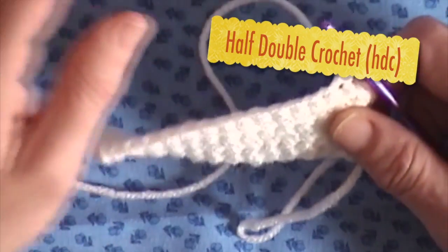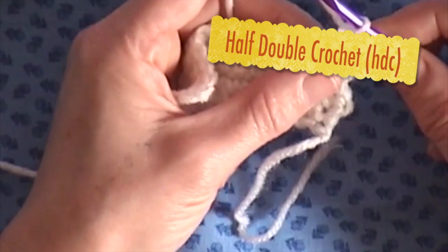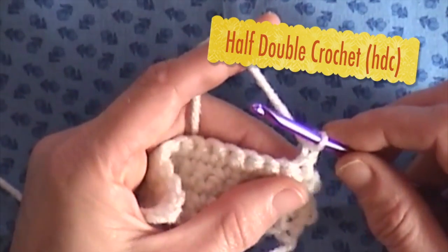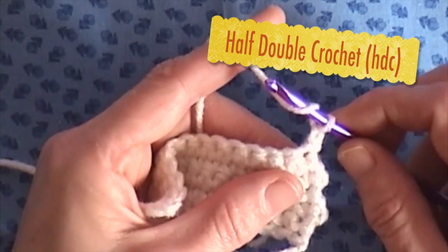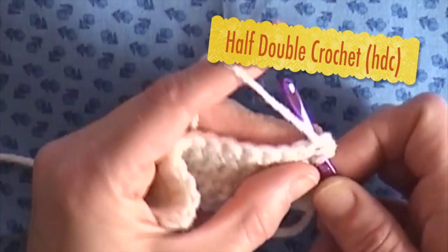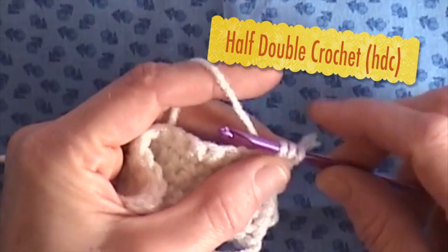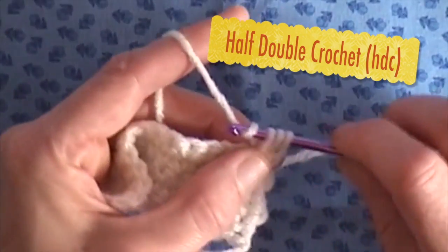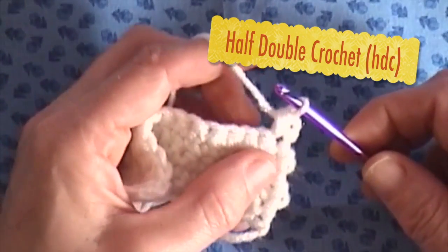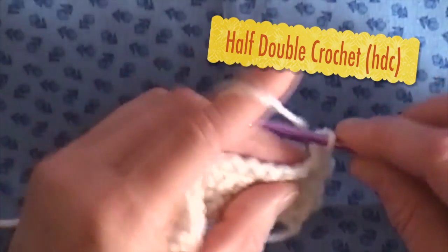For the half double crochet it's really simple. All you have to do is take your yarn over your hook, put it in the hole, grab your yarn from the back — you'll have three loops on your hook — and you are just going to go through all three of those loops. That's a half double crochet.